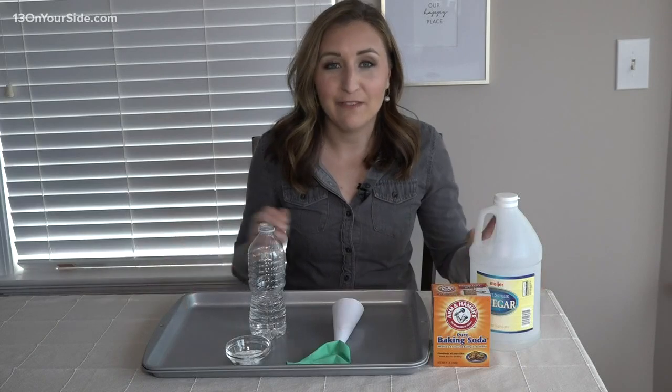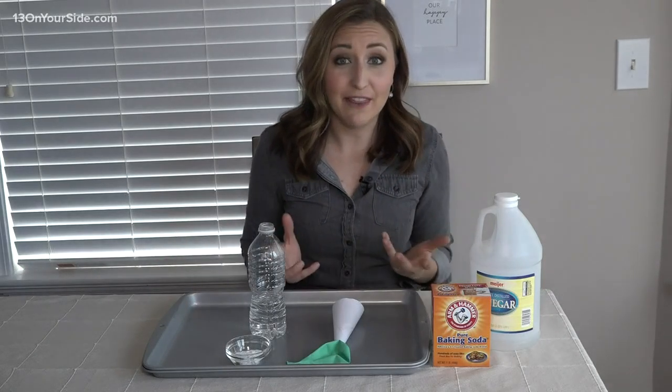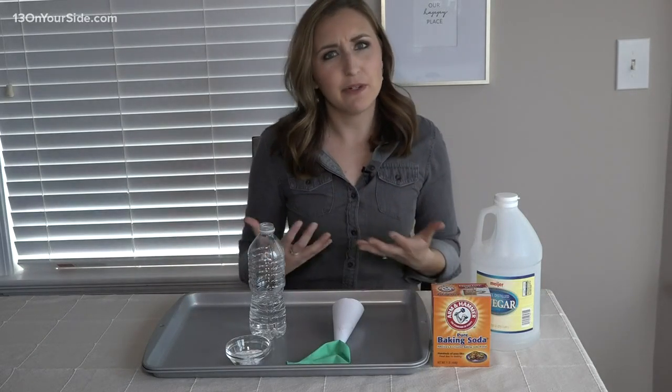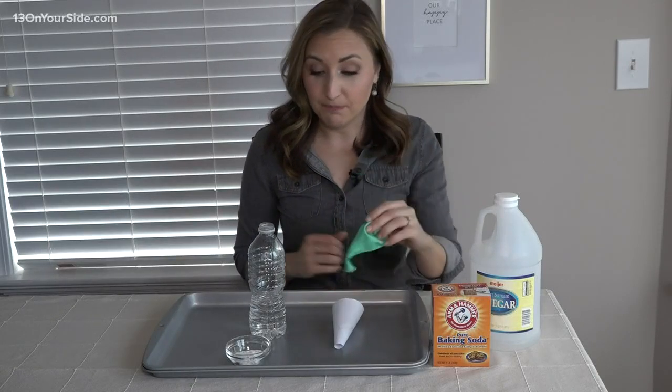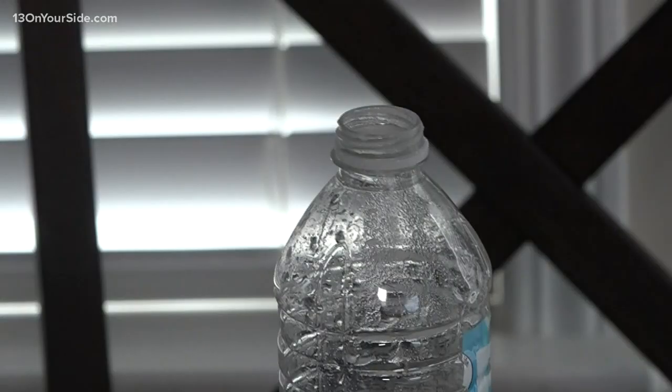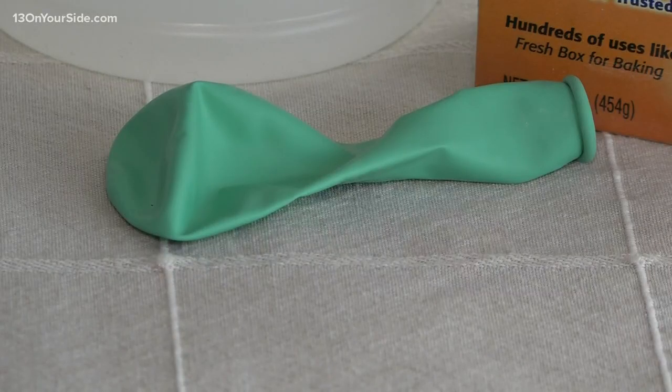You've seen the combination before: vinegar and baking soda. Together, they can be explosive. So we're going to play with them in a different way and use them to blow up this balloon. All you need: baking soda, vinegar, an empty water bottle, and a deflated balloon.